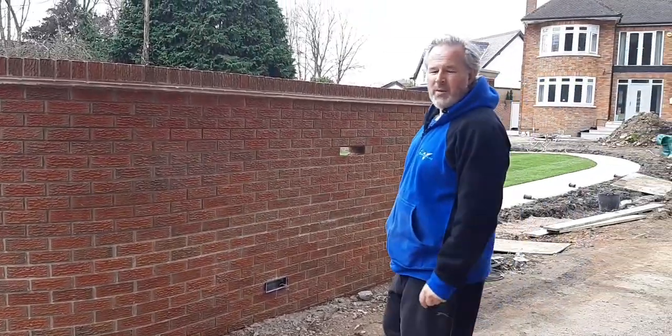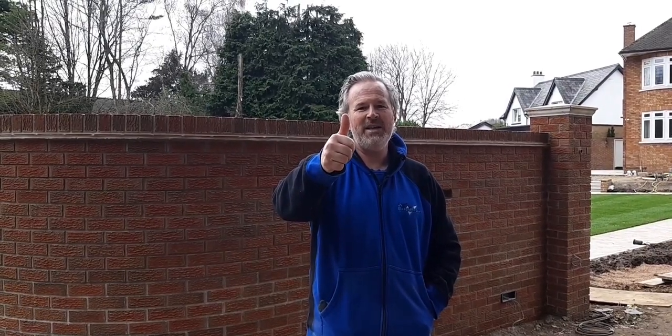So any questions on this — pillar caps are on. You can see previous videos that we've been doing on this wall, go back and have a look at them. Any questions, leave me a comment below. And if you haven't subscribed to the channel, we really appreciate it just to keep the videos coming. See you on the next one, hope you enjoyed it. Thanks, stay safe, bye.